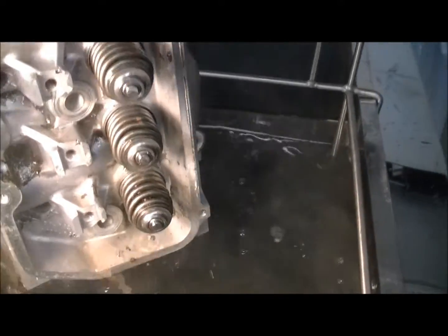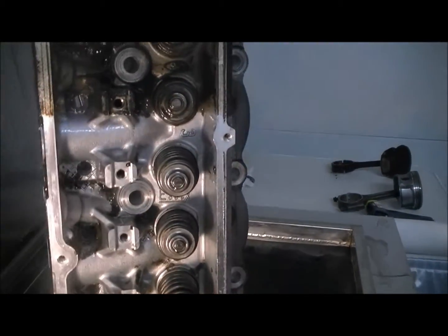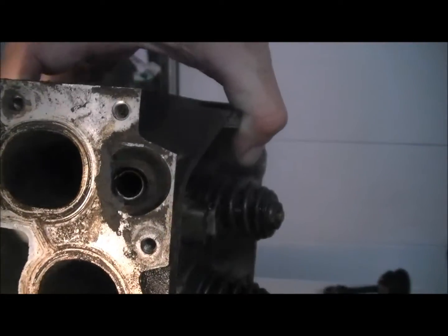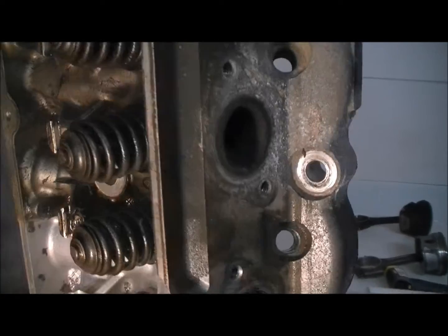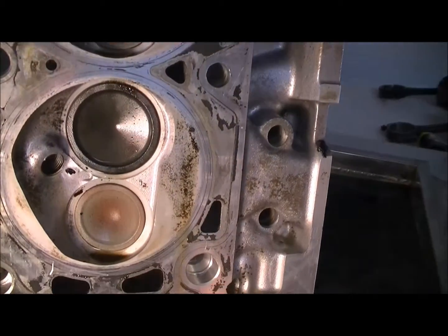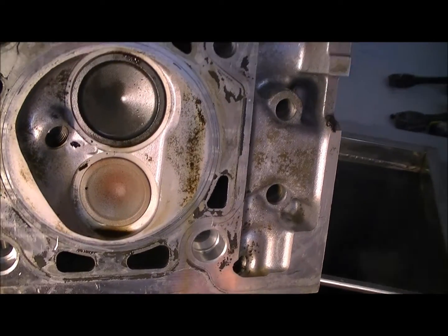Now we're going to take the head out here and actually show you what 90 seconds does for cleaning an aluminum cylinder head. Nasty dirty. Do the combustion chambers here. Look at there — almost like new money in 90 seconds.